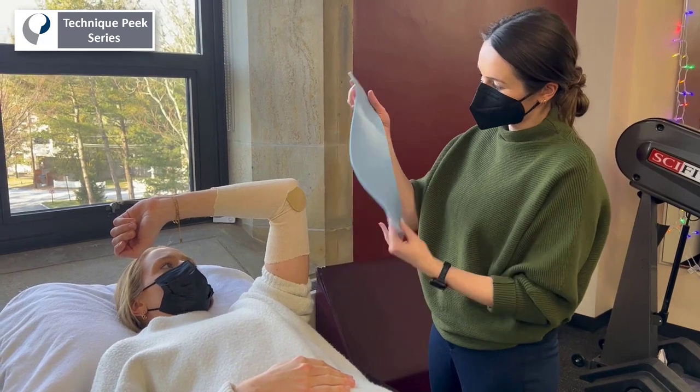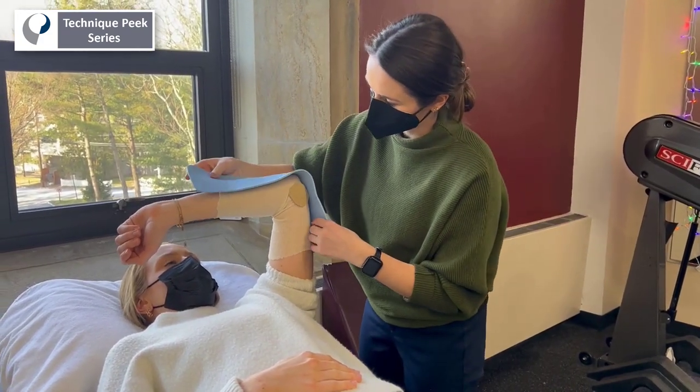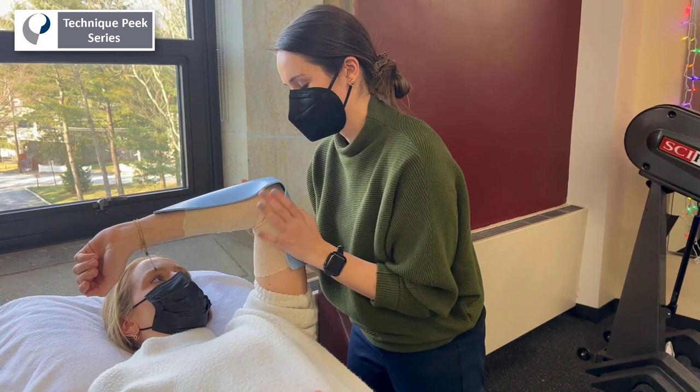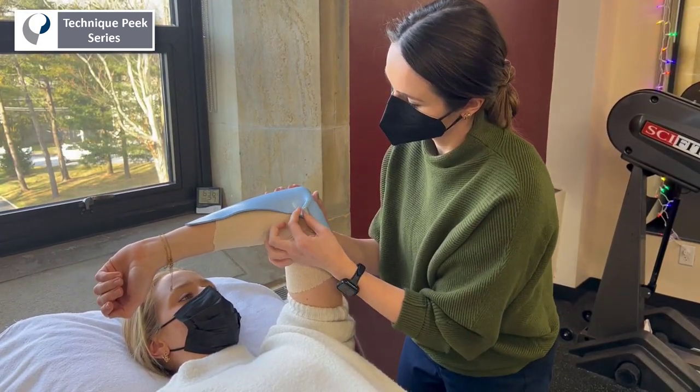Drape the warmed material over the posterior elbow using smooth strokes, beginning with the proximal end and moving towards the distal end. When forming the 90-degree flexed elbow position, you should dog ear the material at the joint and smooth the edges distally.